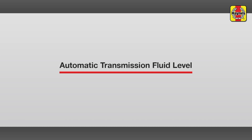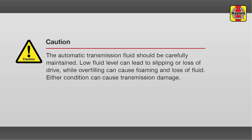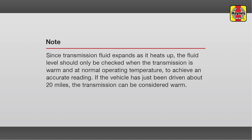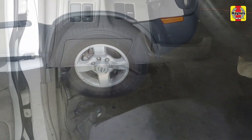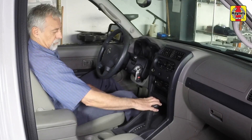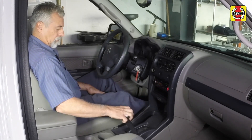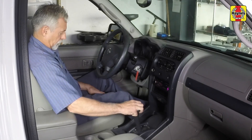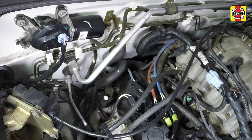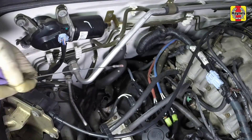Automatic transmission fluid level. Immediately after driving the vehicle, park it on a level surface, set the parking brake, and let the engine idle. While the engine is idling, depress the brake pedal and move the selector lever through all the gear ranges, pausing for a couple seconds in between, beginning and ending in park. With the engine still idling, locate the automatic transmission fluid dipstick. It is at the rear of the engine compartment on the passenger's side.